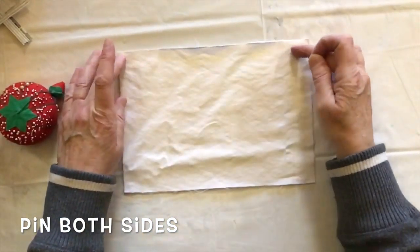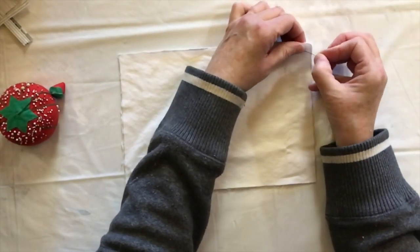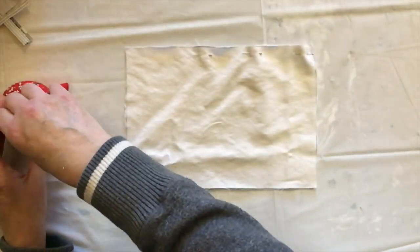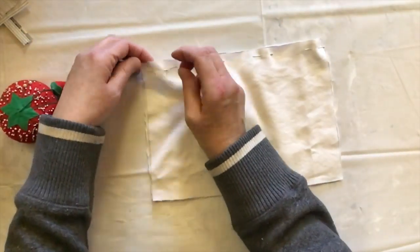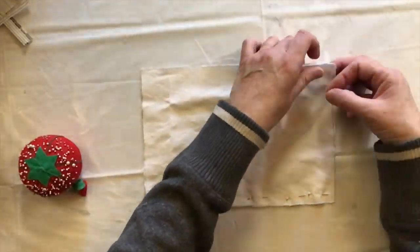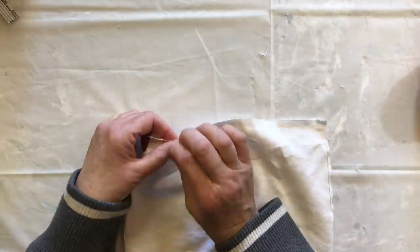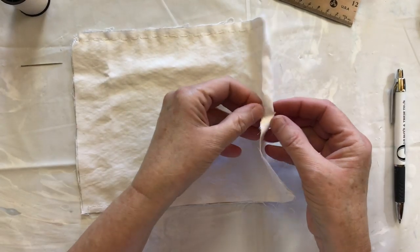So now I'm going to pin along this side and along this side, and then I'll be sewing it. Okay, I am finished sewing now - I will turn it inside out.